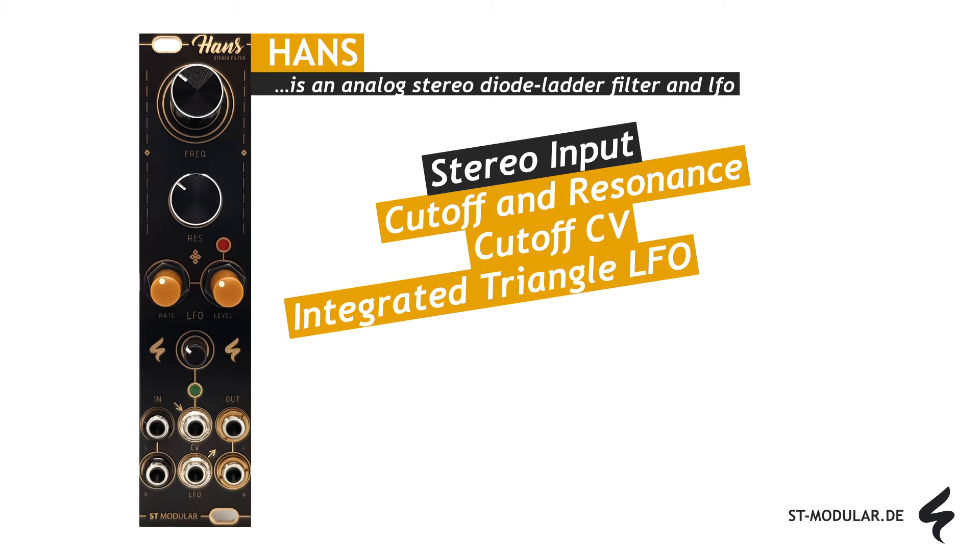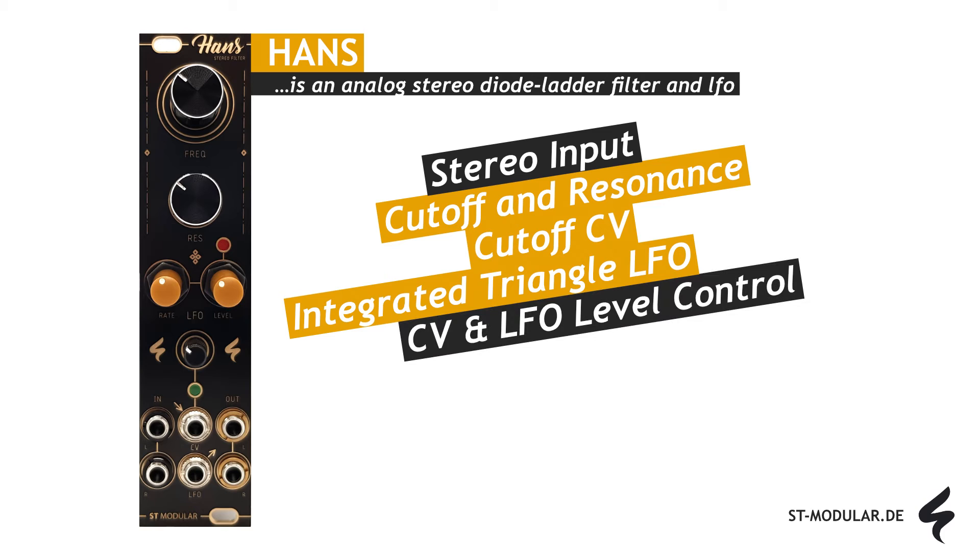A special feature of this module is an integrated triangle LFO that can be applied to the cutoff frequency. The voltage levels of the external CV and the internal LFO can be adjusted with special attenuators. To make the LFO usable for external modules, there is a separate LFO output socket. The triangle LFO cycles from plus 0 volts to plus 10 volts, with cycle durations ranging from as slow as 10 minutes to as fast as 0.1 seconds per cycle.